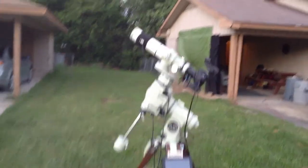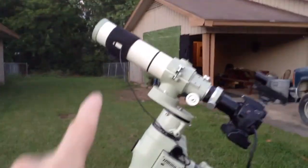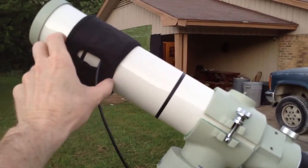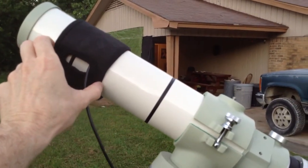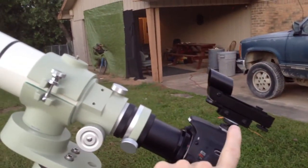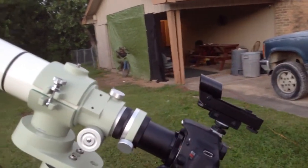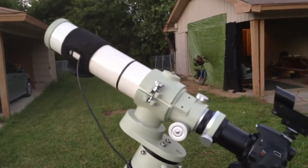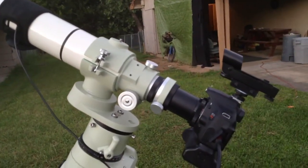Let me show you a few features that I have here. I got this nice wide 3-inch dew heater that keeps my lens from getting fogged up from the dew. I also got a nice little pointer that helps me point the scope easier without having a hard time looking for objects.